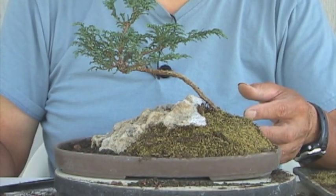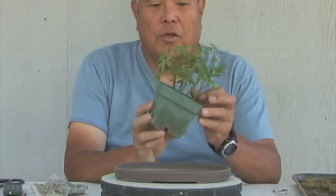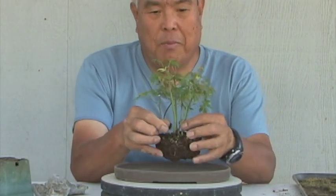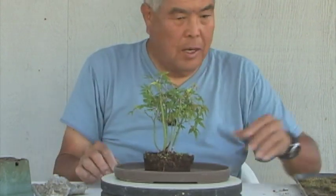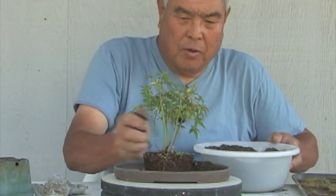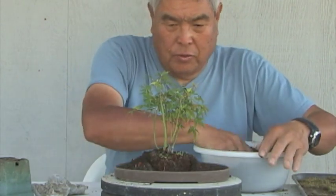And that's sort of the key for Bon Niwa. We're just creating illusions that it might be somewhat difficult to keep alive, but it isn't. What I thought I'd do with this one is — I have a grove of Japanese maples. I thought that would be kind of nice to have, and I put that in the back. And then, because this is a Bon Niwa, we're looking to create a landscape more than just individual trees.